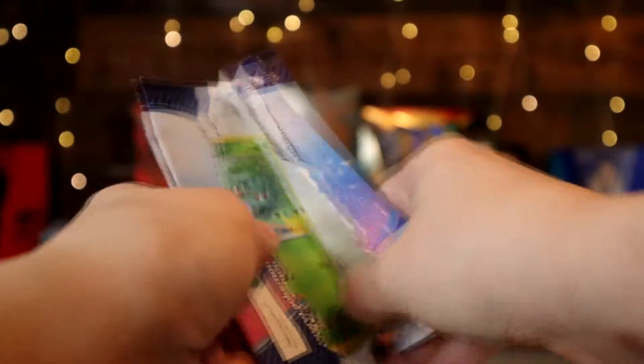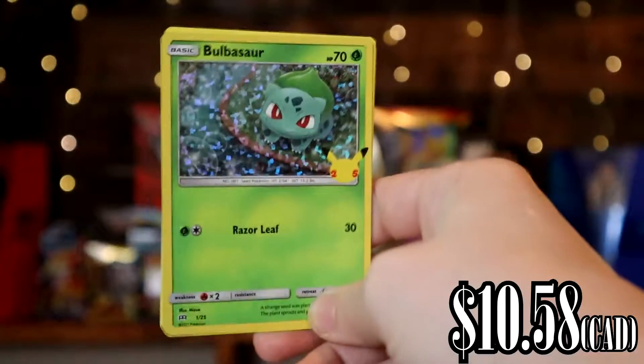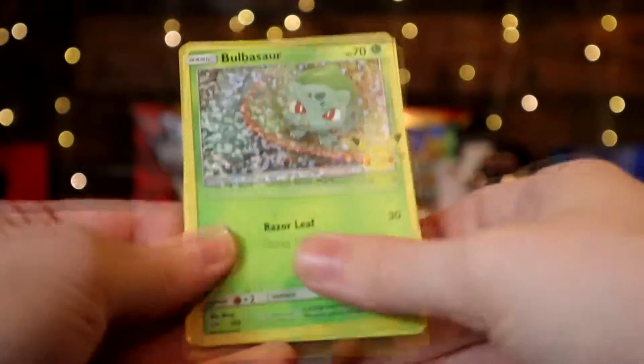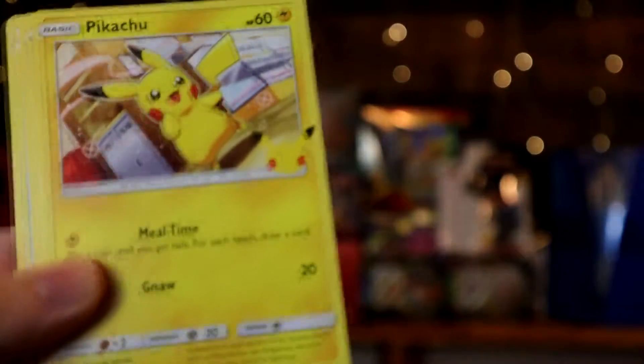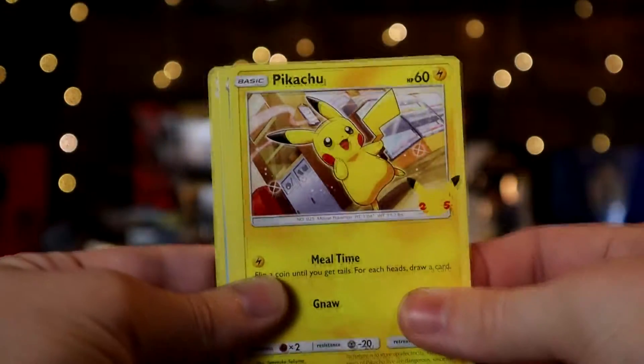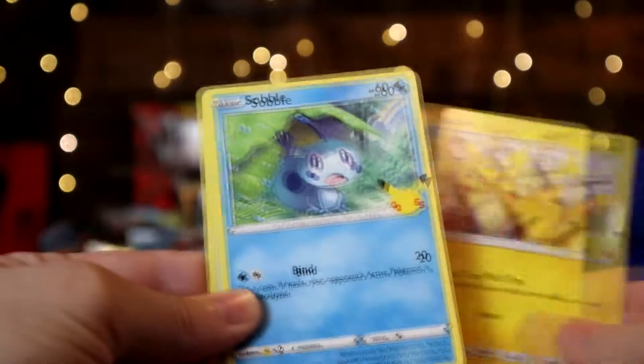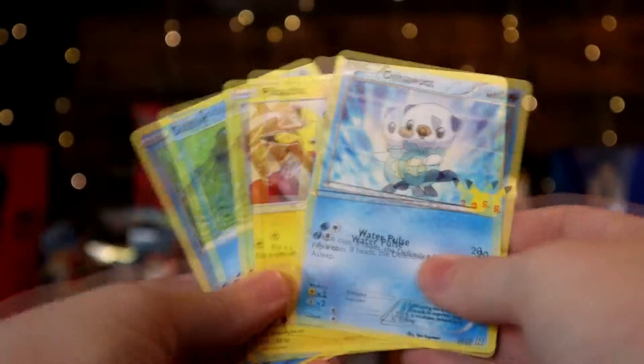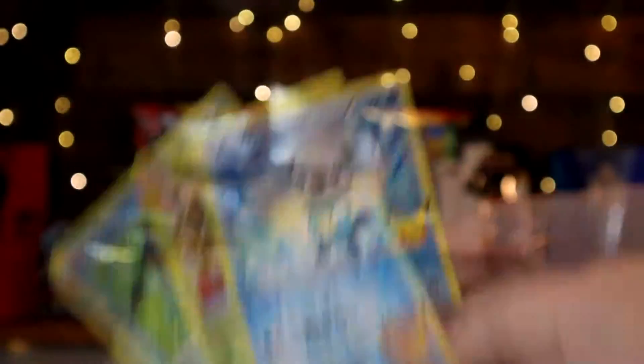Opening the first pack — oh my god, right off the bat! It comes with one holo and then three regular non-holo cards. We got the Bulbasaur as the holo, and then Pikachu, Sobble, and Oshawott — all of which we already have, so these are extra.